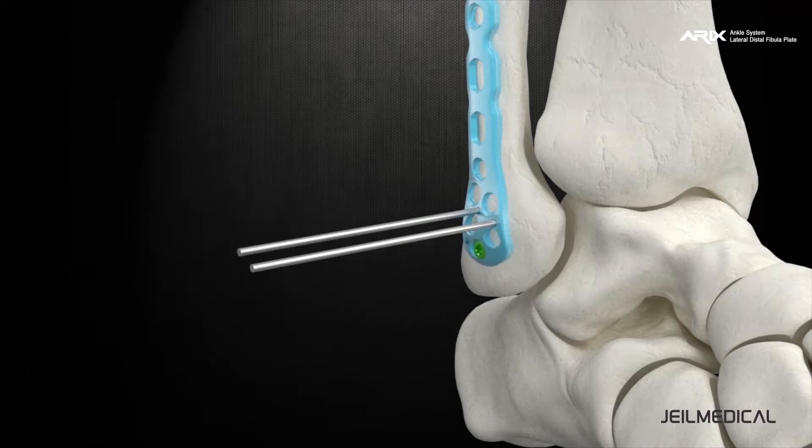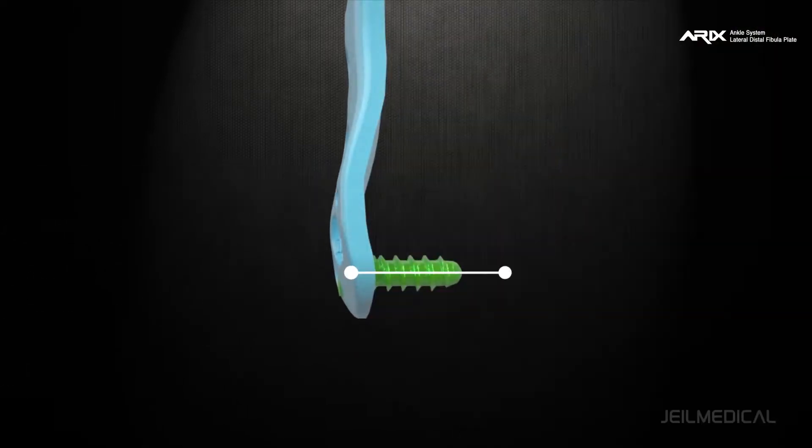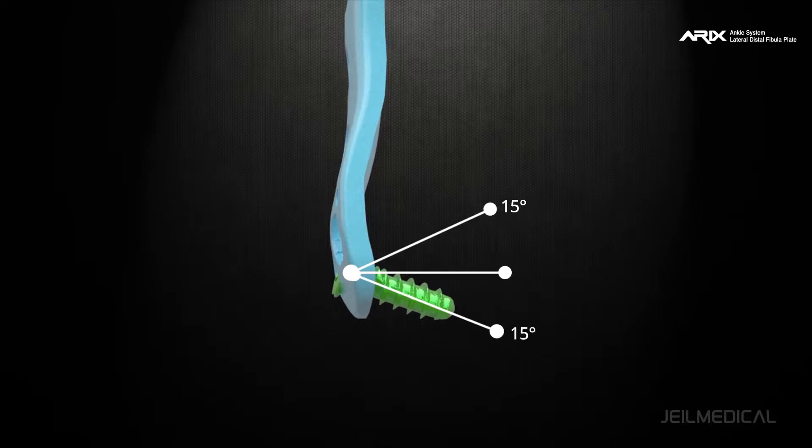The variable locking interface applied to the plate holes allows the user to select an angle within plus or minus 15 degrees around the screw axis to fix the screw, enabling optimal anatomical fixation to the bone.